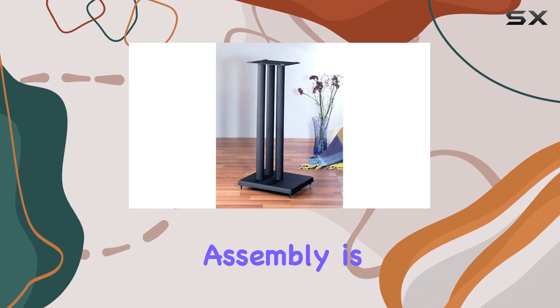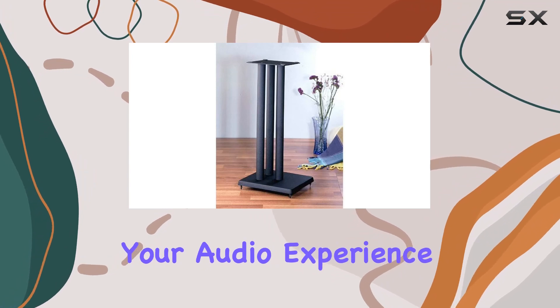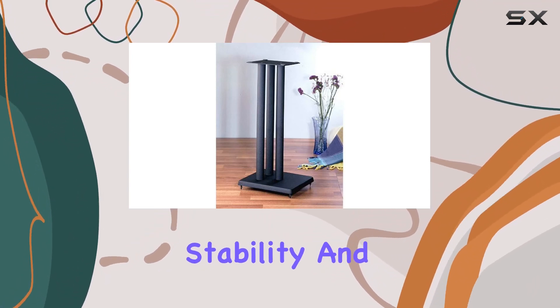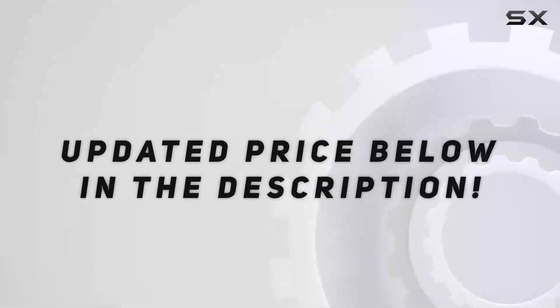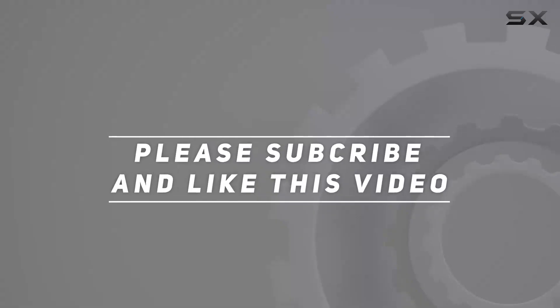Weighing in at 28 pounds, these stands feel substantial and well crafted. Assembly is straightforward and the result is a reliable stand that enhances your audio experience. If you're looking for a combination of aesthetics, stability, and functionality, the VTI Manufacturing RF-29 speaker stands are definitely worth considering. Check out the video description for an updated price, and thank you for watching.